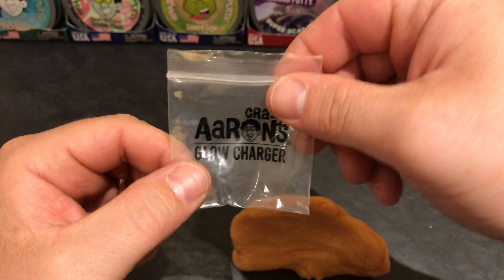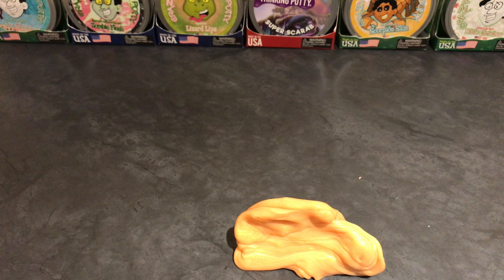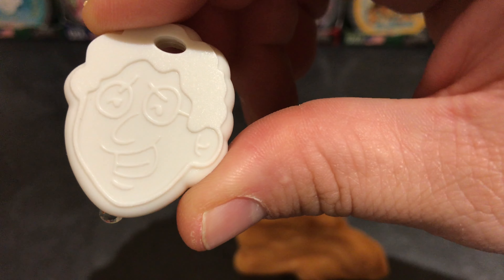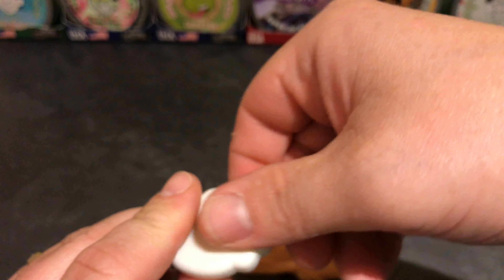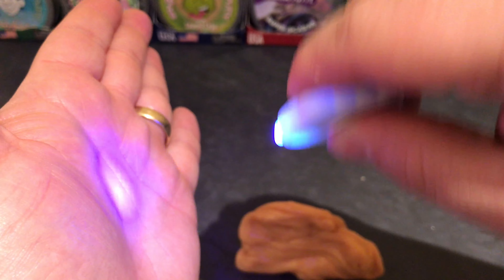This was the bag it came in — Crazy Aaron's glow charger. There is still some putty on there, I'm going to have to work on getting that off. And here is the doodad itself. There it is — Crazy Aaron! Coming at you in 4K. I like that it has the little loop hole where you can put it through. That's pretty cool.